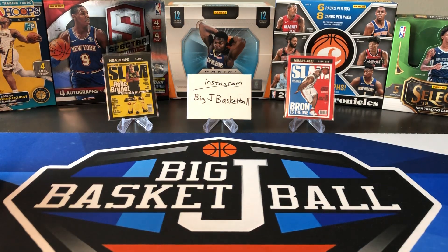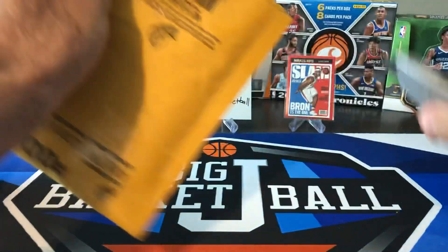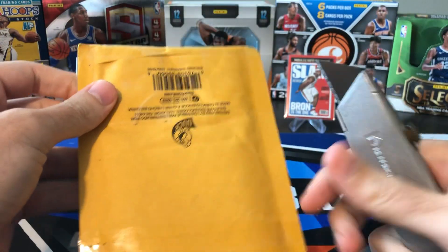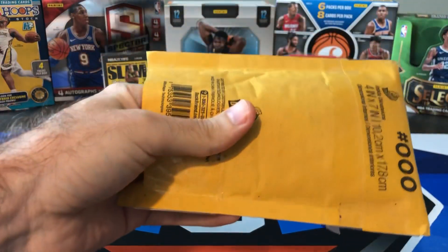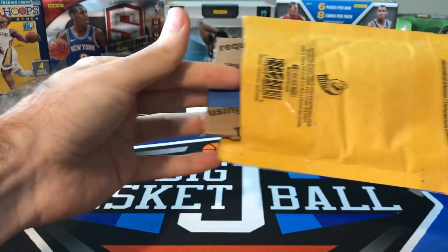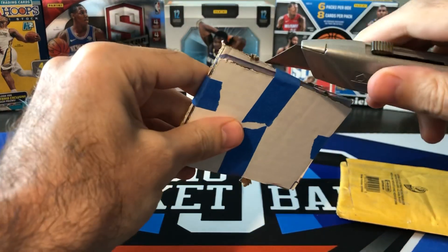Getting into our first packages here. I finally replaced the blade on my knife so I can actually cut into things now without destroying the packages. See how it works on the tape as well.